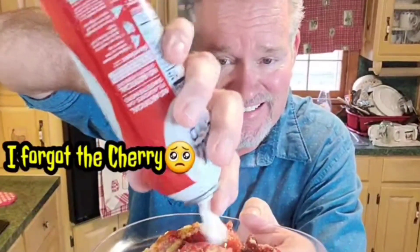Alright, let's taste test it. Let's get in here and try this out. That is so good — you've got so many flavors in there. You're talking banana split dump cake, y'all give this a try!